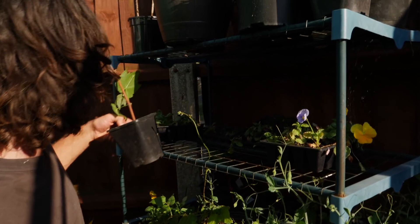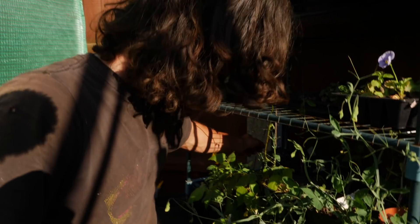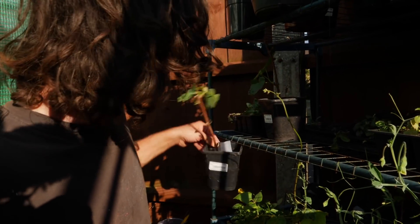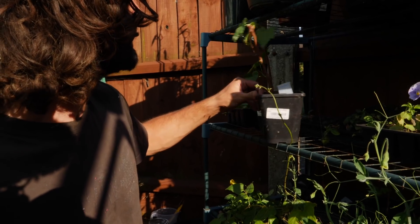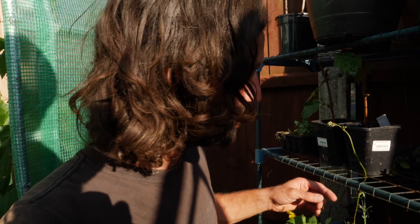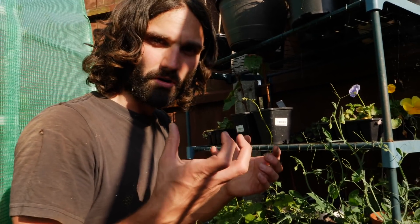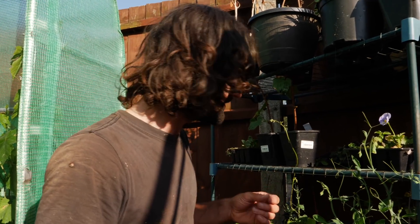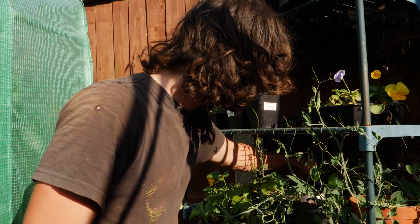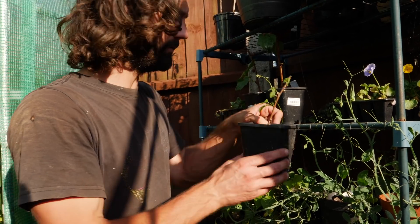Here's another grapevine cutting that I took — look at that — and another one there. I'm keeping them down here in the dark — well, not total dark obviously because of photosynthesis — but you don't want to let them get too dry or too hot, because what they need is to root.